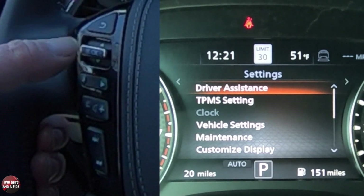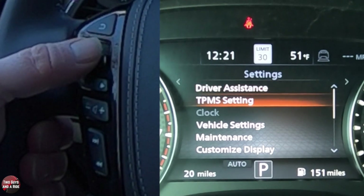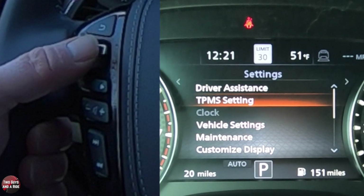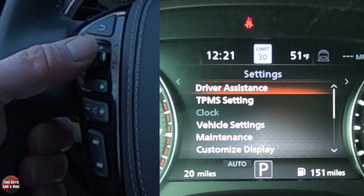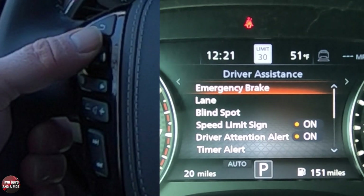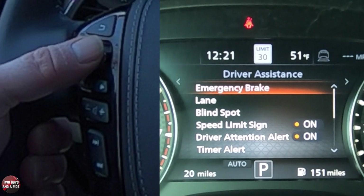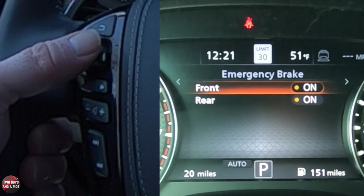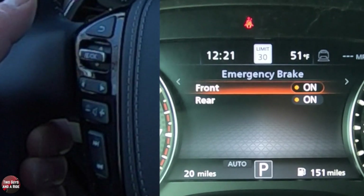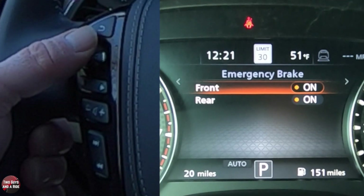If I go one more, I get to gear setting — this is where I get to driver assistance. I've got all these things and I can use this switch here to toggle through them. Under driver assistance, if it doesn't say on or off, you click on it and then you have a choice. Do I want emergency brake on for the front and the rear? I just click one and it takes it off; click it again and it comes back on.